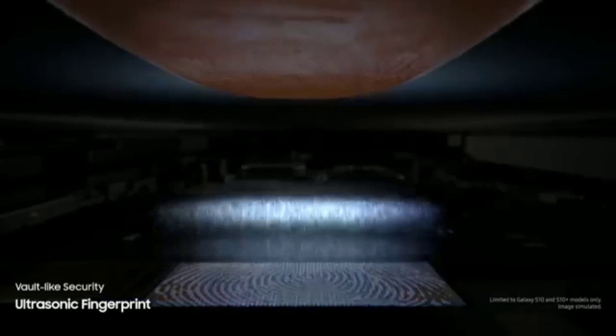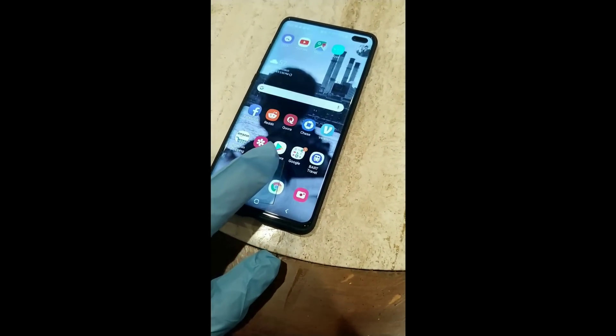Harder, but not impossible. An Imgur user named Dark Shark claims to have fooled the Galaxy S10's ultrasonic fingerprint sensor with a 3D printed fingerprint.